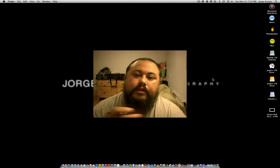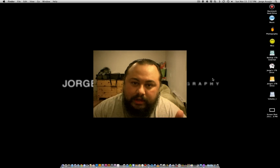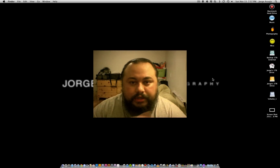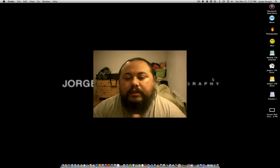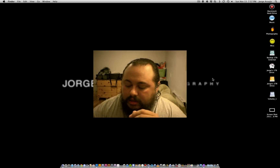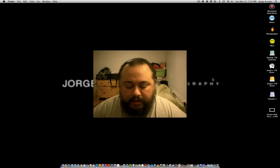Hey guys, it's George from Jorge Araujo Photography. My name is Jorge, everybody calls me George — you can call me whatever you want.